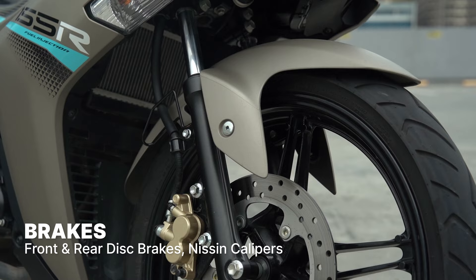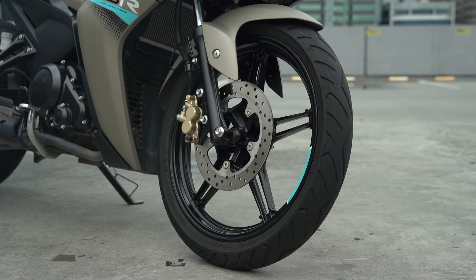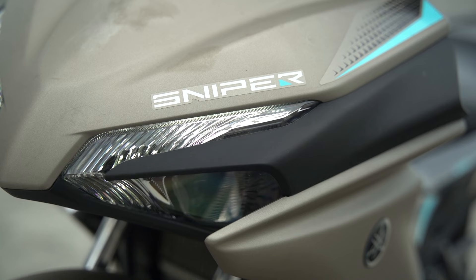Unfortunately, there's no ABS yet. For keeping bumps at bay, you get a telescopic fork up front and a suspension swing arm for the rear. The front tire is 90x80 while the rear is 120x70, and yes, they are tubeless.